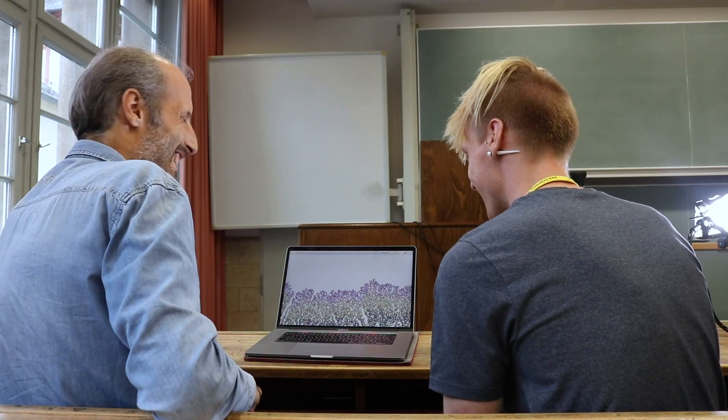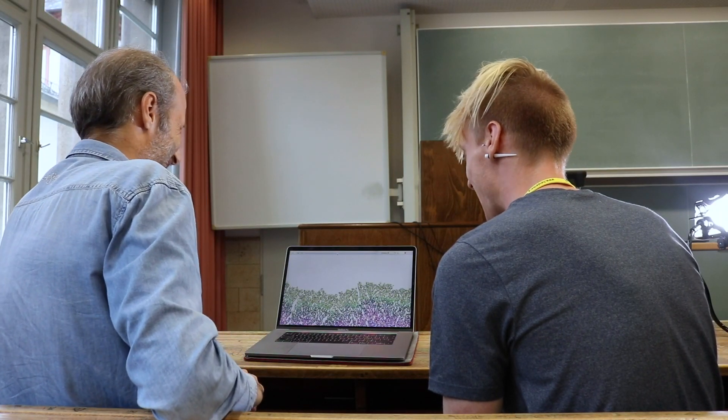I remember when you first showed me this program. I definitely showed this to a lot of my friends. I was like, it's mesmerizing that I could just sit and watch this, honestly, for hours. It's just beautiful.